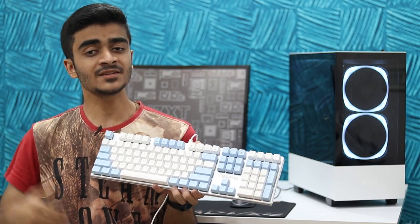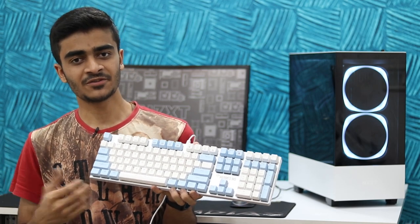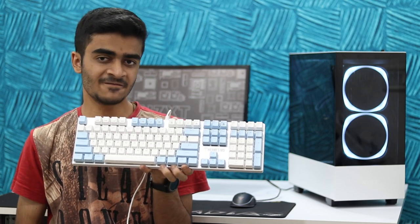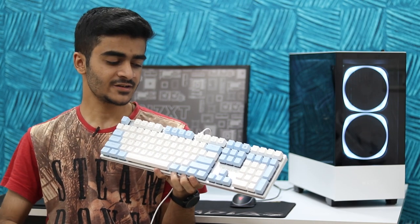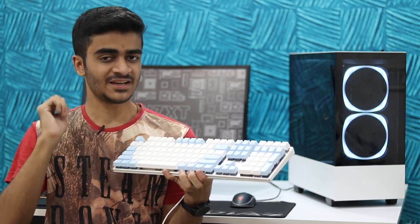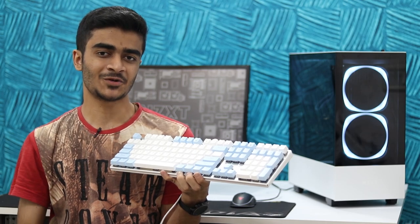Leave your questions down below, subscribe to the channel, give this video a thumbs up if you enjoyed it, and hit the notification bell so you don't miss future uploads. I totally recommend buying the Gamdias Hermes M5 if you want a white keyboard that looks really nice, has premium aesthetics, good features, and fits a white-themed setup. Thanks so much for watching and I'll catch you guys in the next one — peace out.